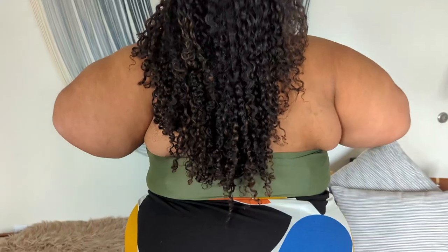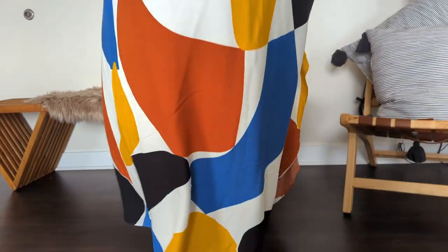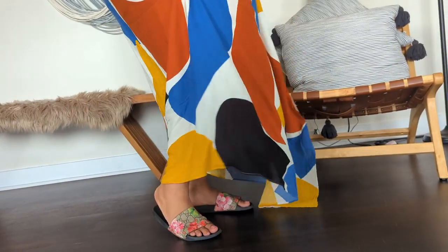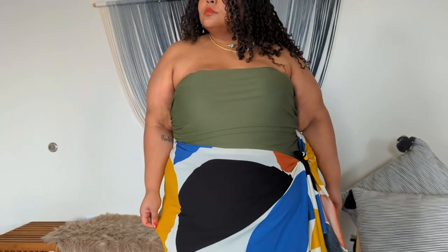For me, I love a cover-up that focuses on the bottom half, because I really like to wear whatever I'm wearing on top as my actual top. This one works perfectly as a faux bodysuit since it gives that vibe. I love a cover-up I can put over my hips and legs to feel comfortable walking around the resort.